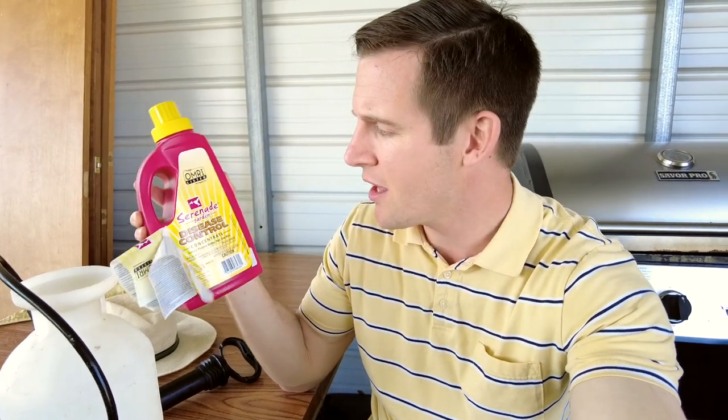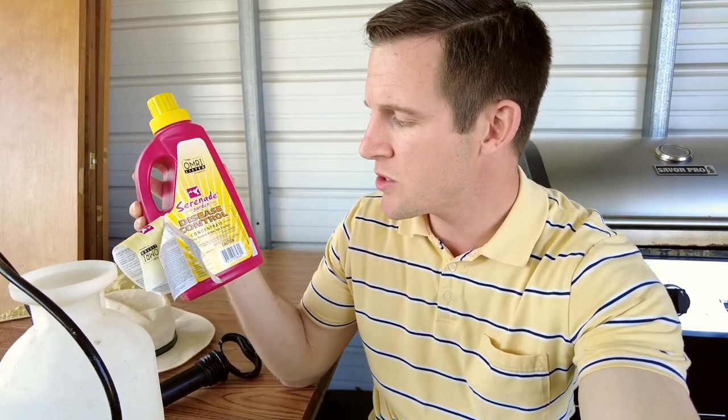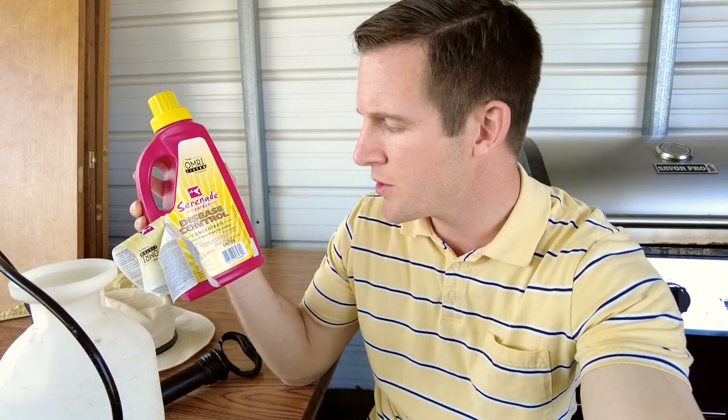Serenade Garden — you can find this on Amazon, it costs about $30. It's a concentrate where you mix it with water, and it helps control powdery mildew, rust, and gray mold. I think it also protects against fire blight disease, which is the disease that killed a lot of our fruit trees last year.